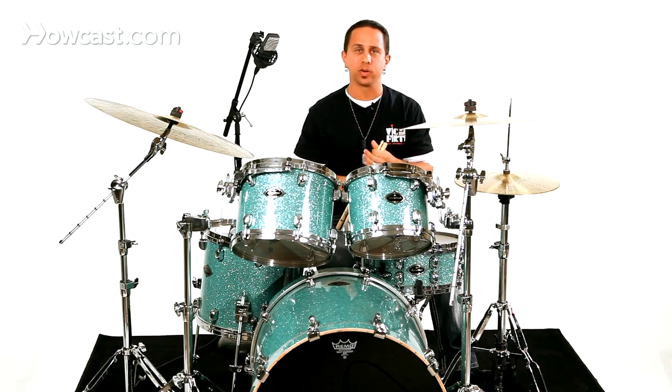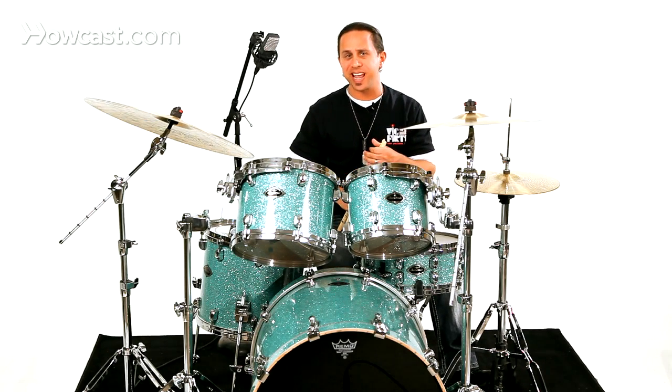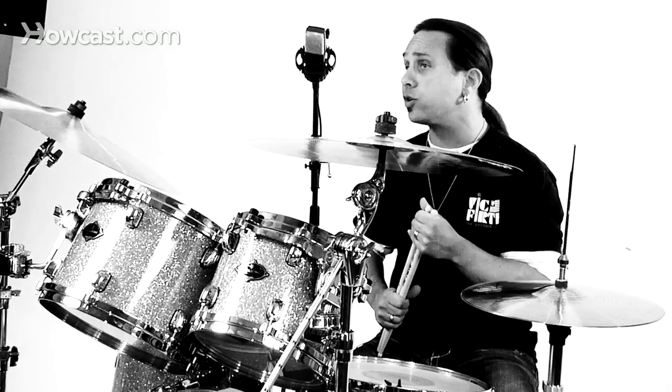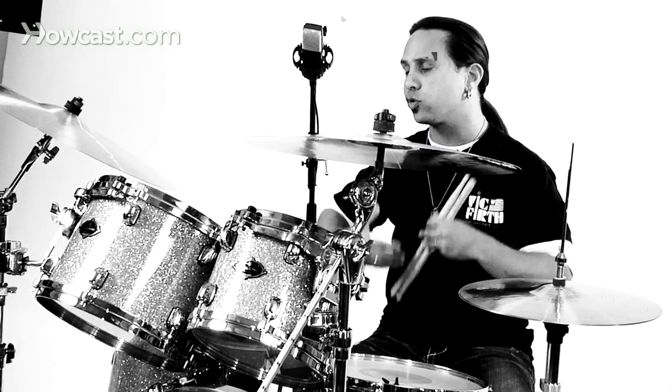Just keep in mind there are so many variations with hip hop drumming, especially coming from programmed grooves. You want to get an idea of how they sound and how the tones are, and try to replicate them on a real kit. A good place to start is to take a normal groove, begin to swing it, and try to obtain that feel.